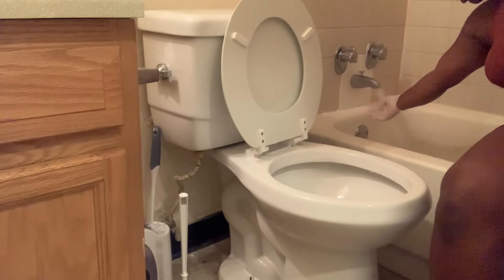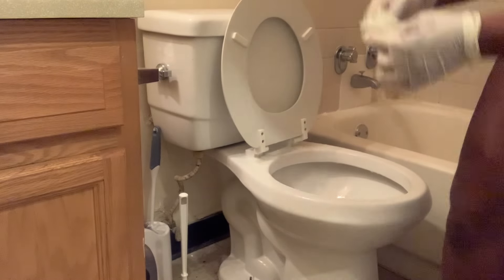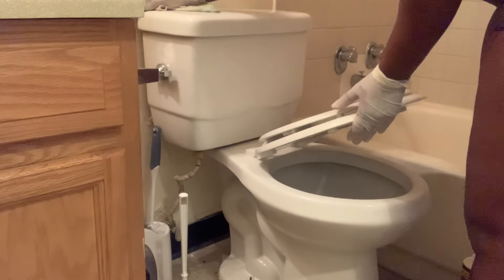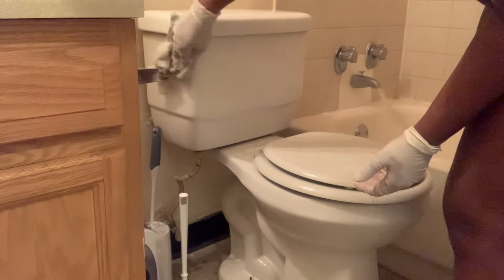As you can see, I'm using the tub water to rinse off my rag as I'm cleaning the toilet. Obviously the germs from my rag go into the tub, but that's why I clean the tub next.